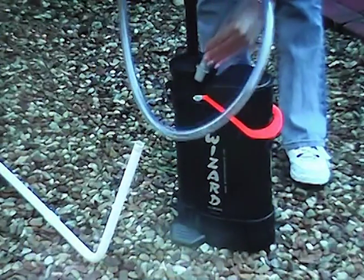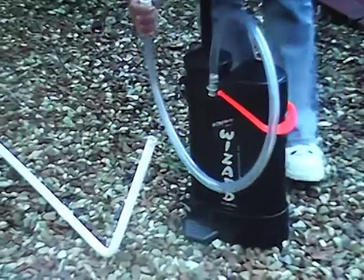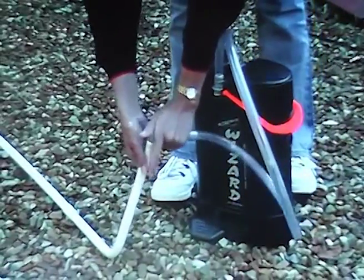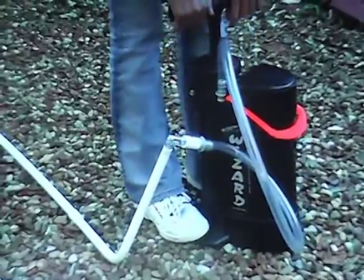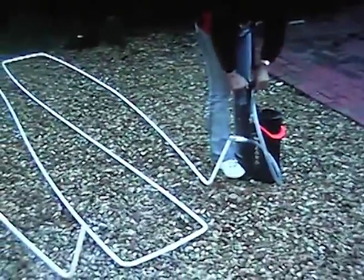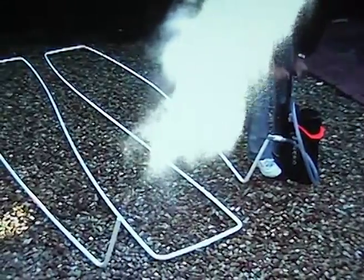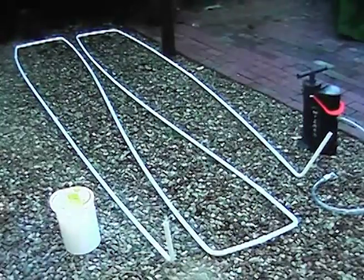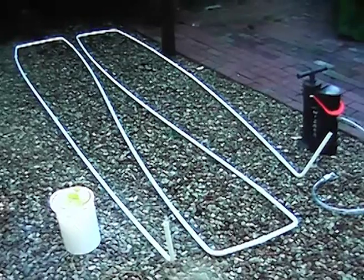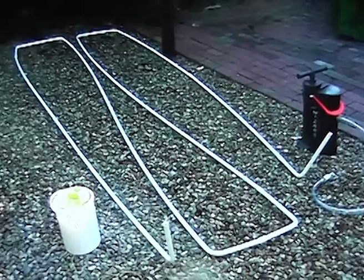The WireMate Wizard also has a positive pressure capability, which allows it to be used to clean out conduits or to trace conduit runs. To demonstrate the ability of the WireMate Wizard, a conduit run has been constructed that is 16 meters long with 890 degrees of bends.